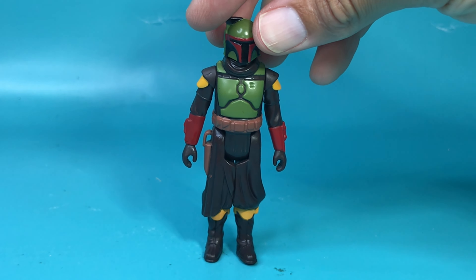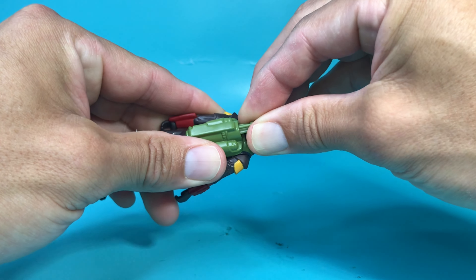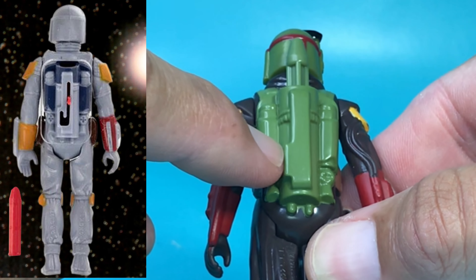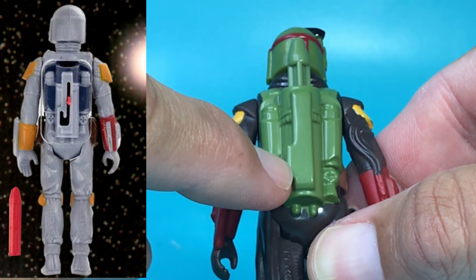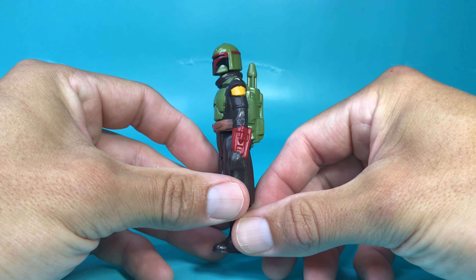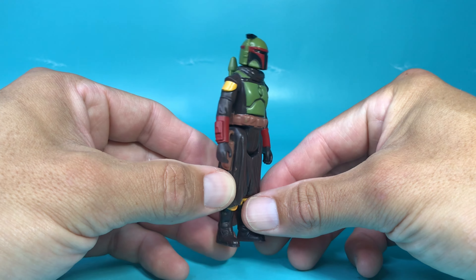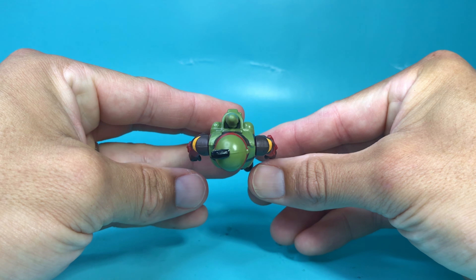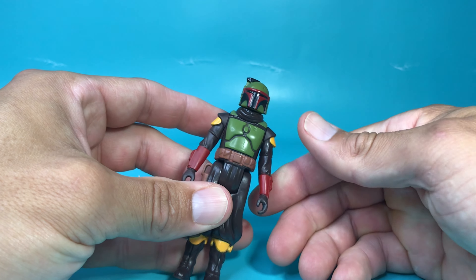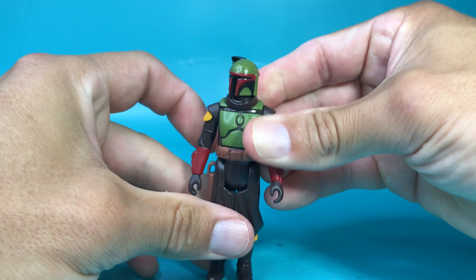And now here's the action figure in all his glory. I was hoping the rocket actually came out, but I like how it's still molded as if it's got the little button there to shoot out the rocket. Let's take a look at him all the way around. I just think he looks pretty cool. His articulation is head, arms, and legs — five points of articulation.